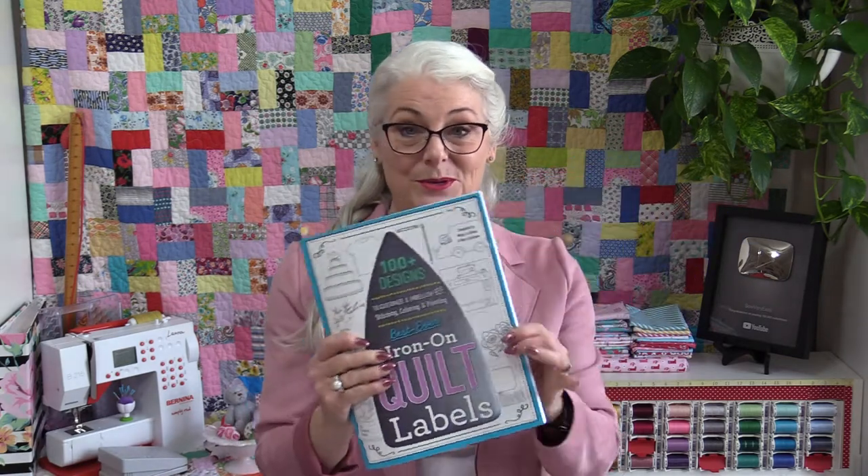Welcome to SewVeryEasy, my name is Laura. Do you like to put labels on the back of your quilt? I have a great book from C&T Publishing which will help us put those great labels on the back of our quilts.